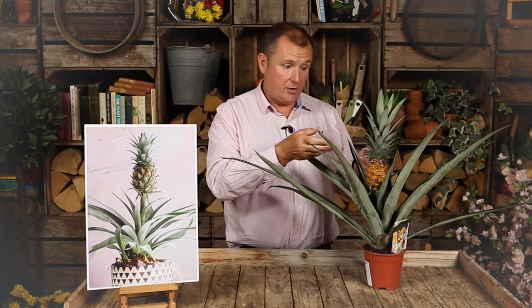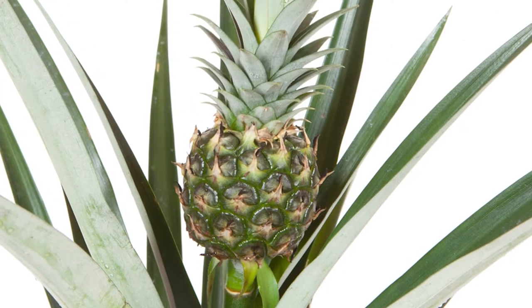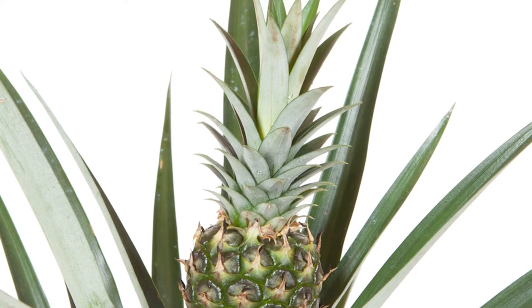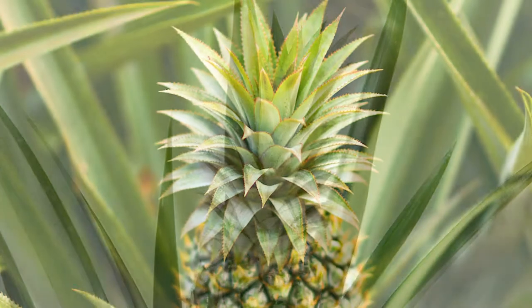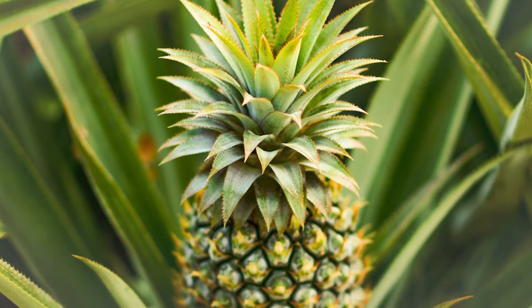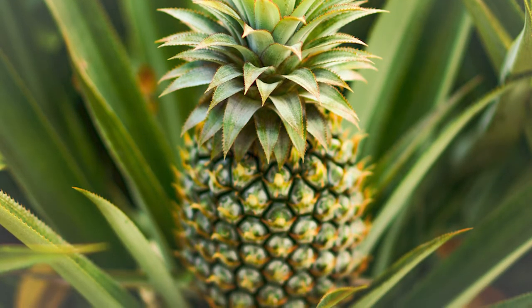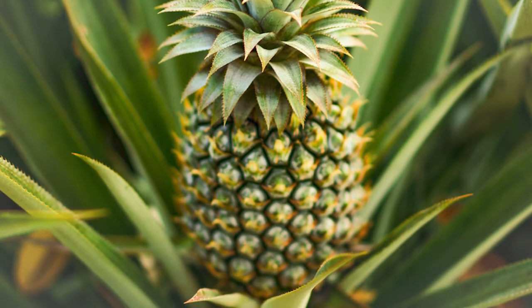You can grow it outdoors in the summer, in the conservatory or on a windowsill over winter. Towards the later part of the calendar year you can actually take off the fruit and eat it. It will not be a large full-sized pineapple — it will be a miniature version — but it will be totally edible and it will taste delicious.